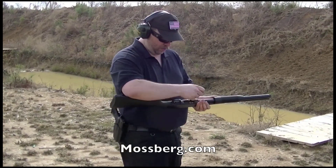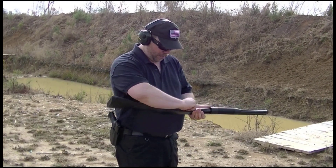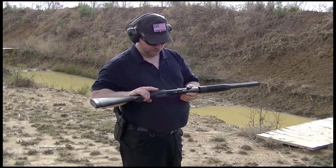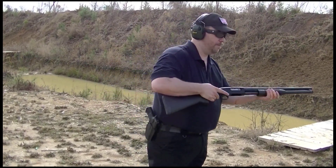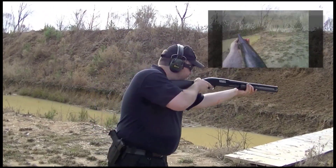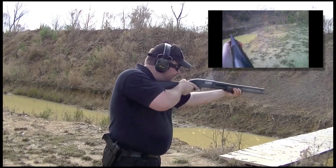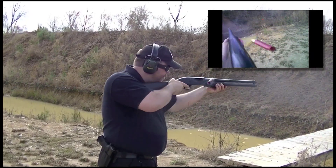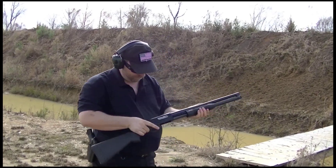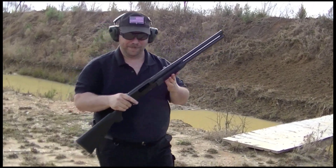I'm going to go ahead and finish running the last two rounds in here, the same feed from underneath, like all of you know how Mossberg looks. Let's go ahead and chamber it up and have some fun. She's empty. That was fun.